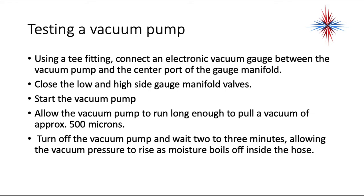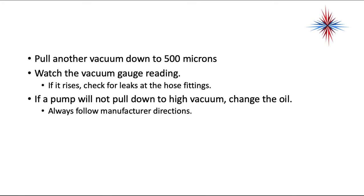Using a T-fitting, connect an electronic vacuum gauge between the vacuum pump and the center port of the gauge manifold. Close the low and high side manifold gauge valves. Start the vacuum pump and allow it to run long enough to pull a vacuum of approximately 500 microns. Turn off the vacuum pump and wait two or three minutes, allowing the vacuum pressure to rise as moisture boils off inside the refrigeration hose. Pull another vacuum down to 500 microns and watch the vacuum gauge reading. If it rises, check for leaks at the hose fittings. If a vacuum pump will not pull down to a high vacuum, change the oil. Dirty oil in a vacuum pump is the primary cause of not being able to pull a vacuum.